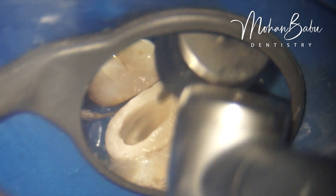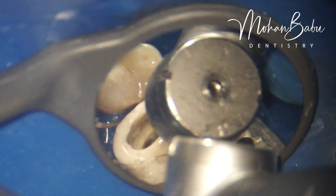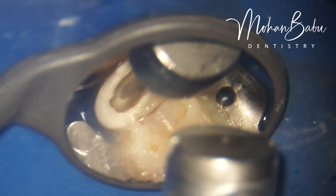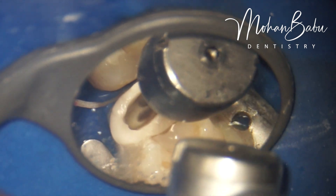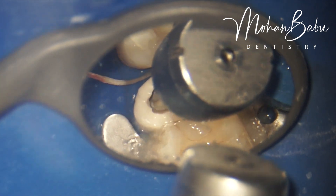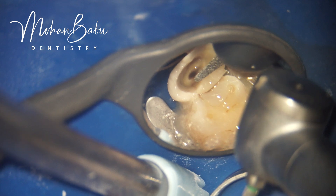Doing an over-contoured pre-endo buildup is very important in this procedure. Only if the pre-endo buildup is over-contoured can we eliminate the GIC in the place of the actual core. If it is not over-contoured, the remaining part of the GIC will be very thin and will break off during the procedure — which we never want to happen. We stress that an over-contoured pre-endo buildup is required so the remaining restoration can withstand stress during post placement and core buildup.